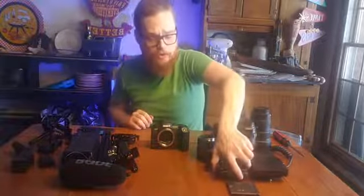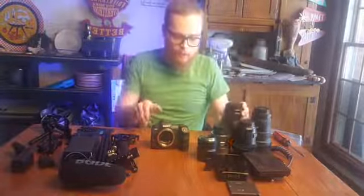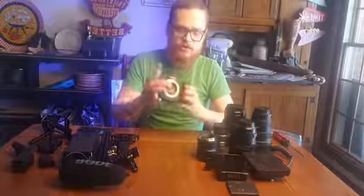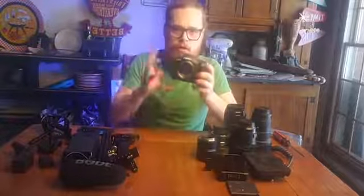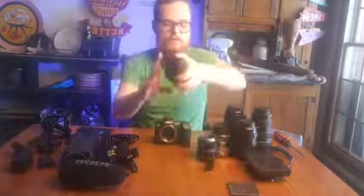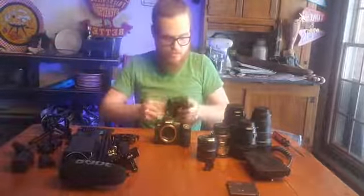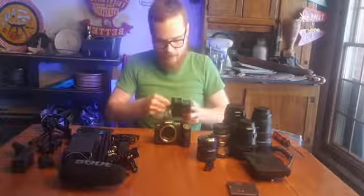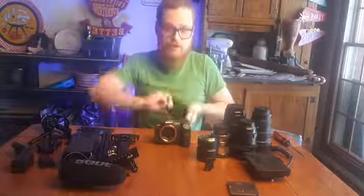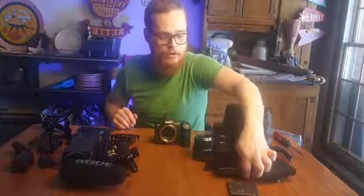The Ninja 5 is my monitor recorder - we'll get into more of that. This is what I'm actually doing the recording with. The lens takes in the light, the sensor behind this curtain processes it into a digital image, sends it out to this monitor recorder that records it in a very manageable codec. The file is just easy to work with in post - very flexible, ton of information.